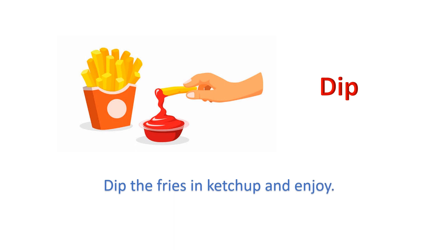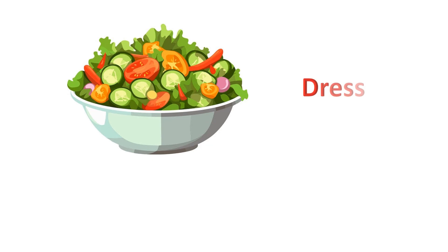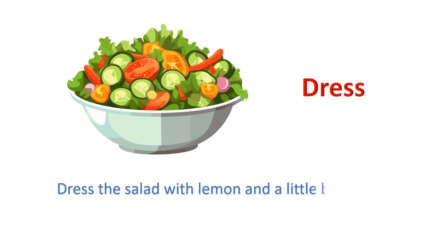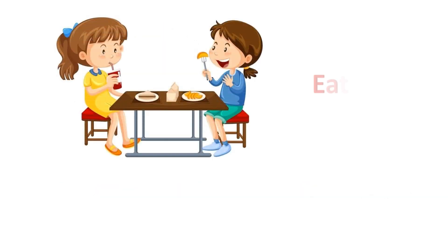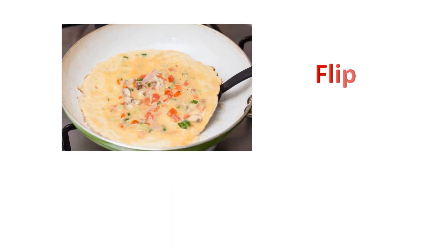Dip. Dip the fries in ketchup and enjoy. Dress. Dress the salad with lemon and a little black pepper. Eat. Let's eat the sandwich. Flip. Flip the omelette carefully.